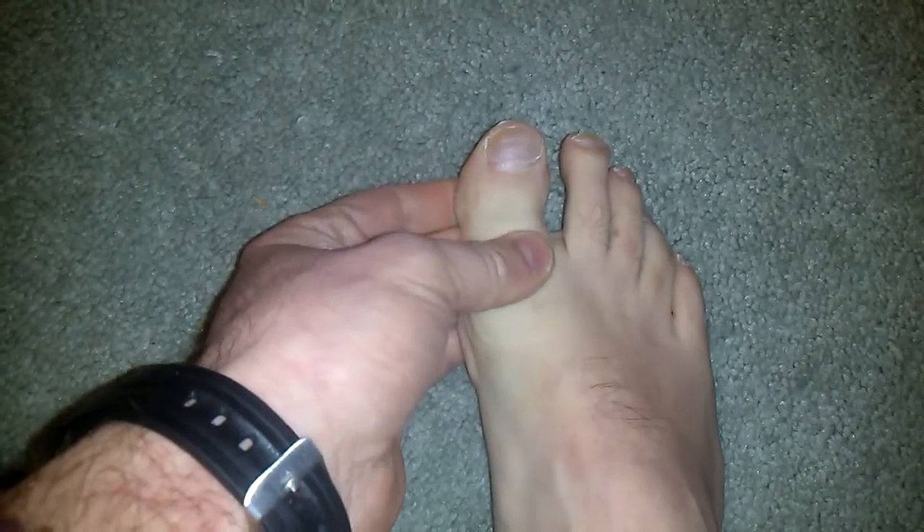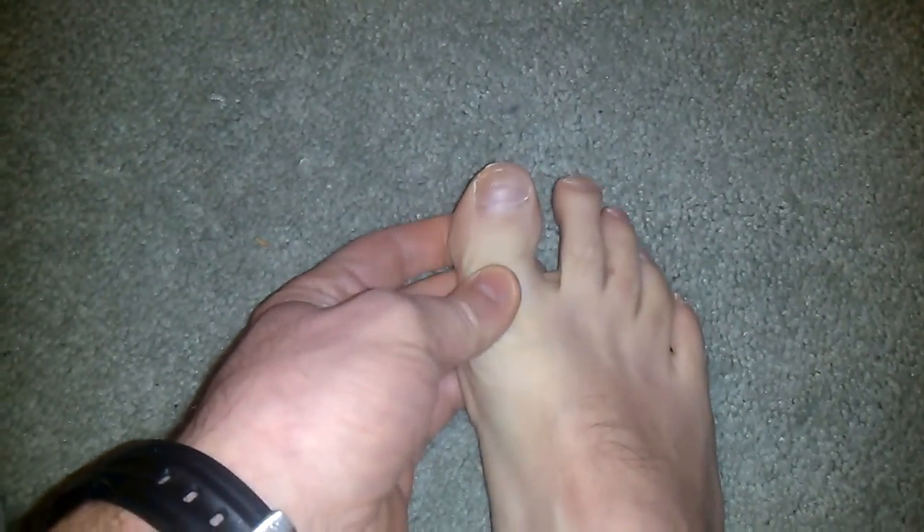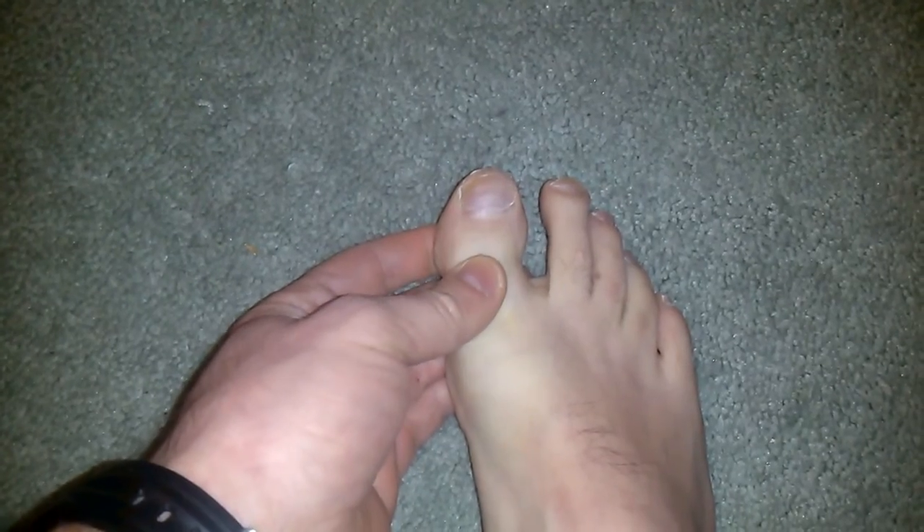Earlier this week, I stubbed my toe very, very badly. I tripped over a wire and jammed it onto the floor. I was in a lot of pain and was concerned that maybe it was broken for a little while. Then I realized it wasn't hurting quite that badly, so I didn't have a broken bone — but probably as painful as you can be before the bone breaks.